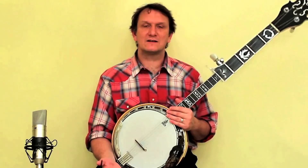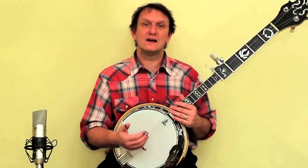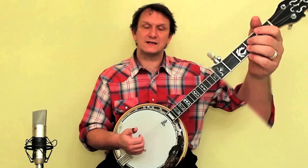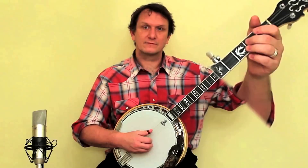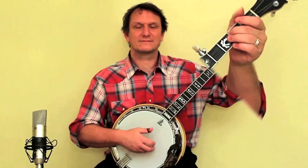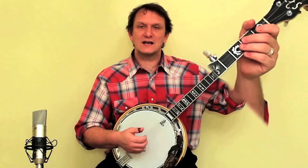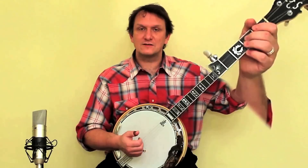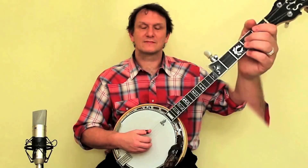Once you've got used to the feel of doing that, we're going to try doing it the other way around. We're going to start off by playing the open string and then press down with the left hand while we keep playing with the right hand. It's going to be a lot easier to do that if we have the left hand close to where it needs to be when we start. The timing is important — you have to press down with the left hand just a split second before you play the note with the right hand. So try that a few times and if you keep practicing you'll get the hang of it soon enough.